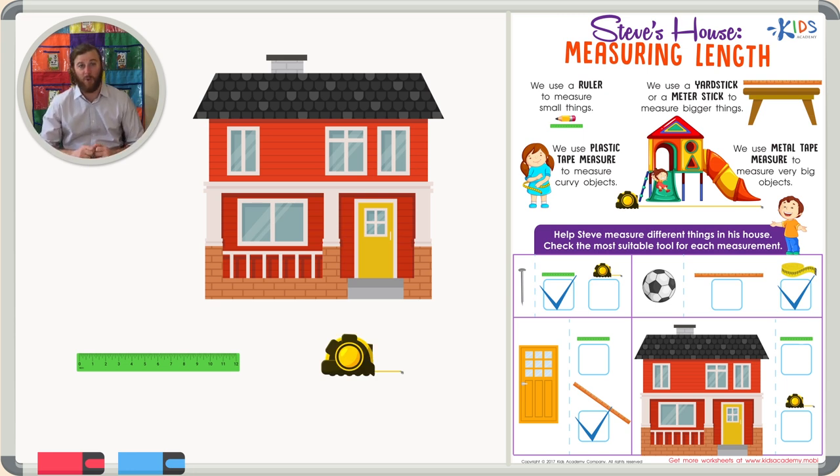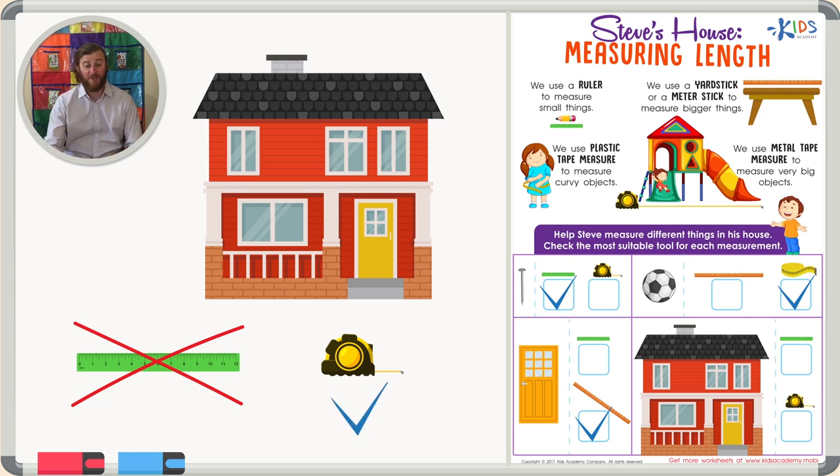If I were to measure this house using the ruler, I would need a lot of rulers. But if I were to use just one metal tape measure, I might be able to measure the whole house. So the metal tape measure is the appropriate choice here because it can measure distances or lengths from 50 to 200 feet long.